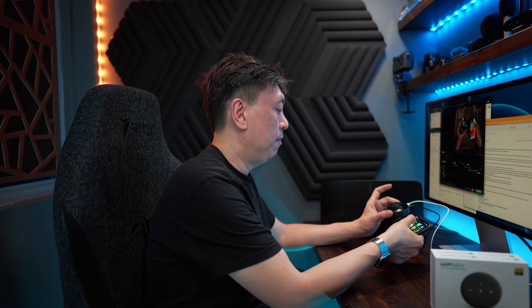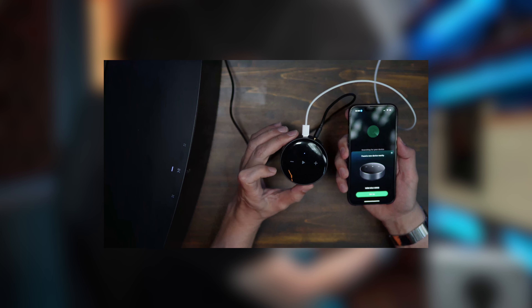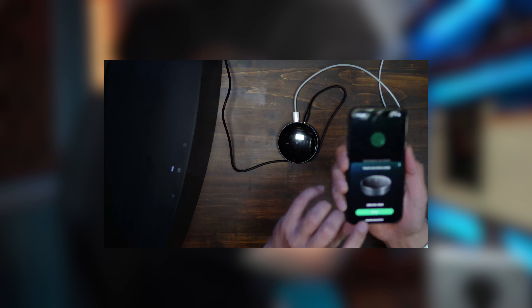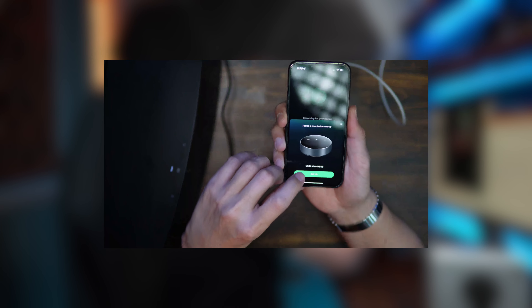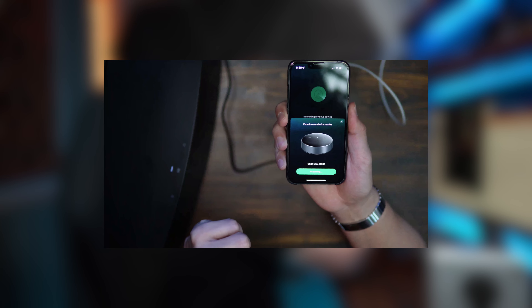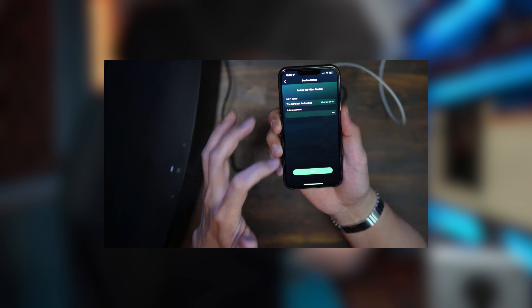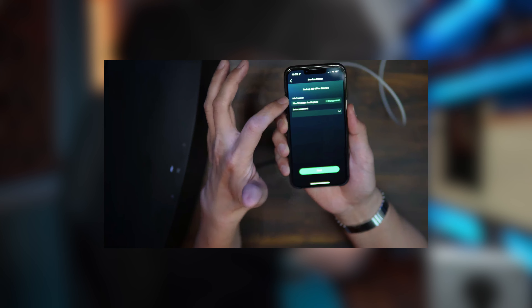How we are using this device today is connecting it to the Sonos 5. The Sonos 5 has an auxiliary input, so we are connecting via the provided cable from the auxiliary output into the Sonos 5. This comes with an app, and when you launch the app it will actually detect that you have a new device that is not set up.